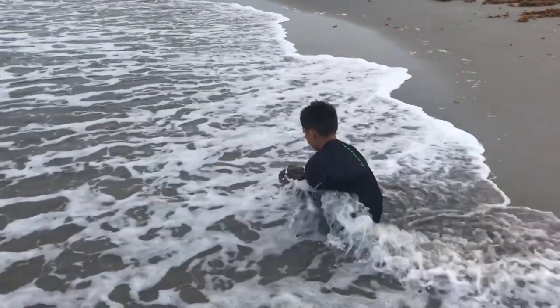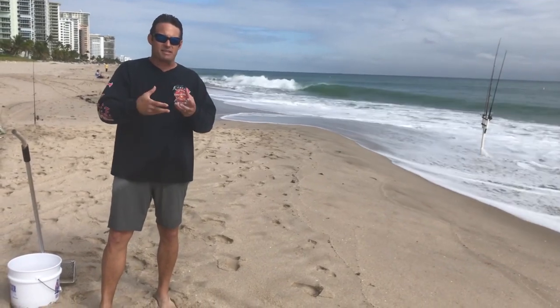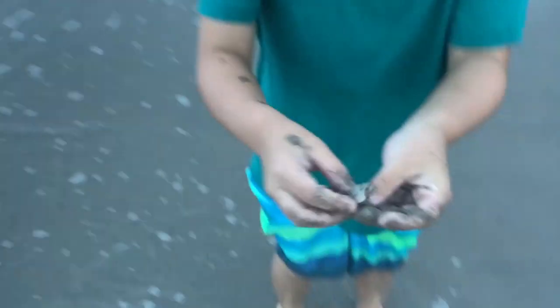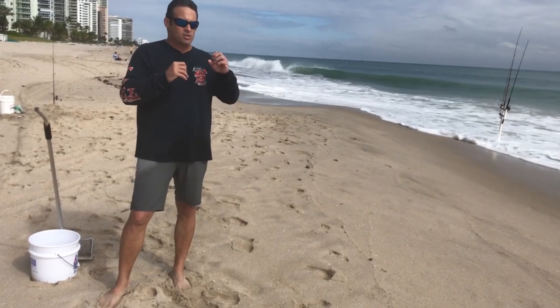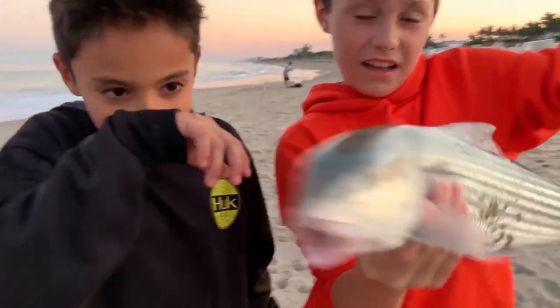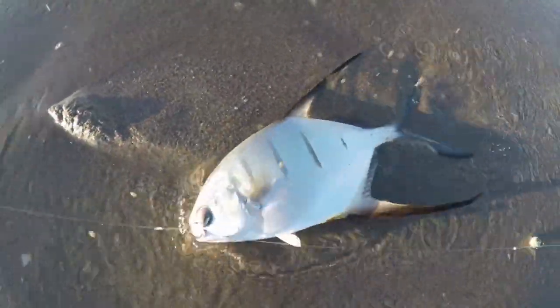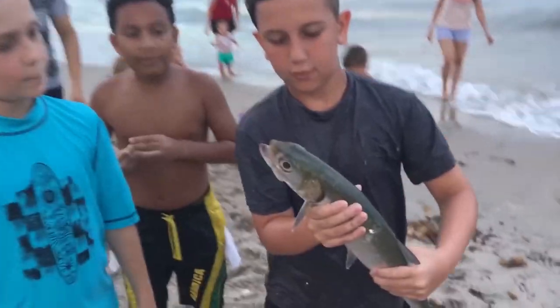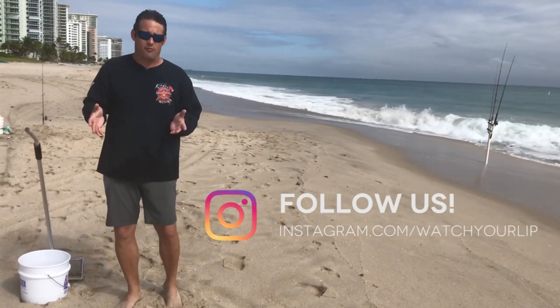You find them by looking for them in the surf. Sand fleas live right on the border of where the water meets the sand, and it makes this muddy, soft, wet mud — that's where they live. They go up and down the beach as the tide comes in and out. Predatory fish such as pompano, permit, mangrove snappers at night, whiting, and croakers all come in and feed heavily on sand fleas. In fact, it's one of the big reasons why there are so many fish on the shoreline.